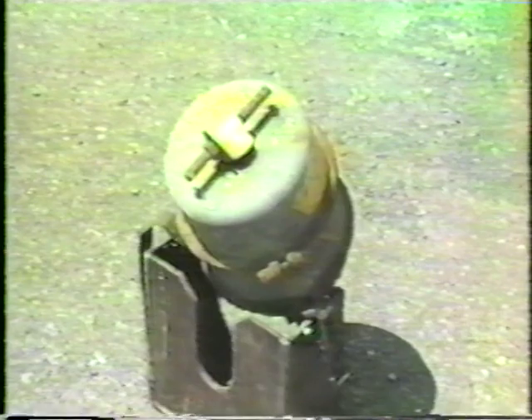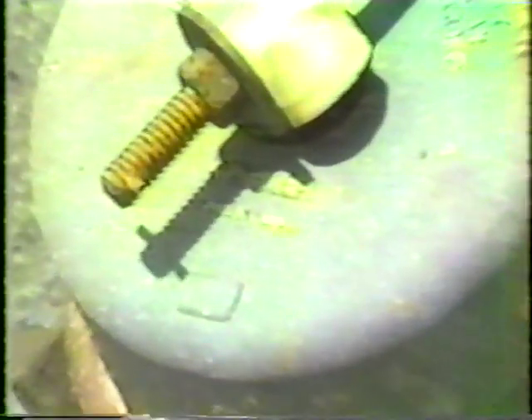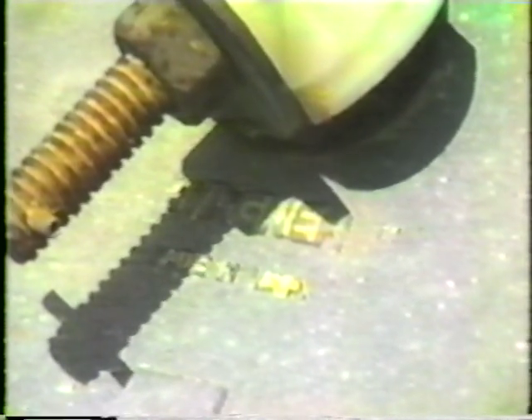Failures of the spring brake cover have occurred on the road, at loading facilities, and in fleet maintenance shops. Two brake manufacturers' products have been identified as experiencing internal corrosion of the spring brake cover. This is the Wagner brake, which can be identified by the Wagner name on the end cover.